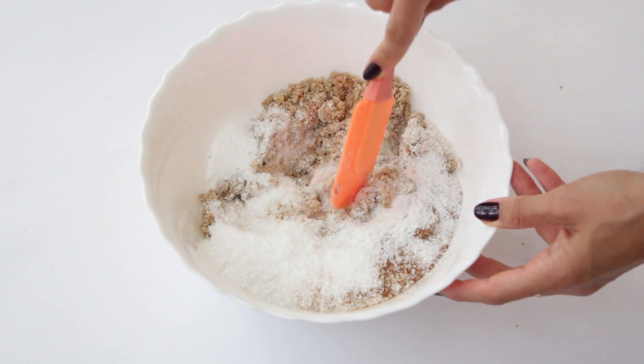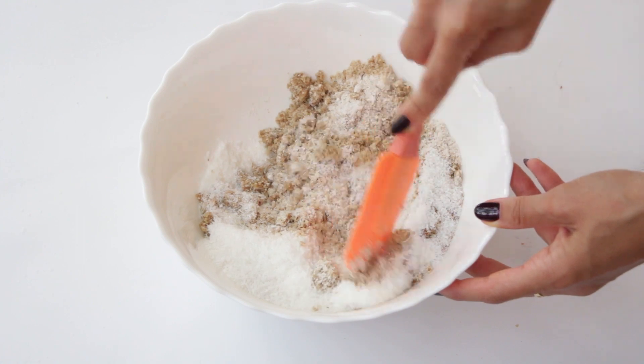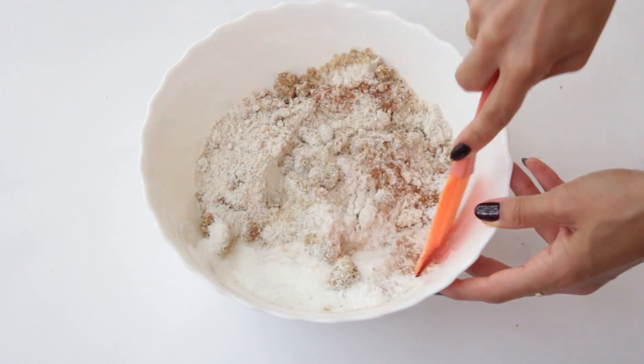This is it for the dry ingredients. Make sure you mix them well using a spatula or even your hands to break up any clumps from the walnuts.